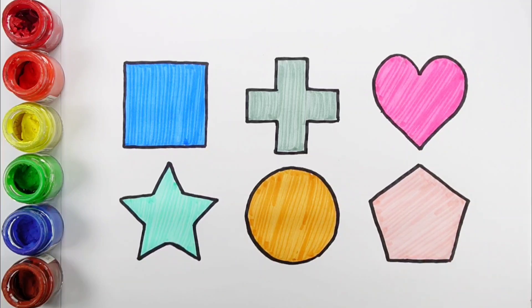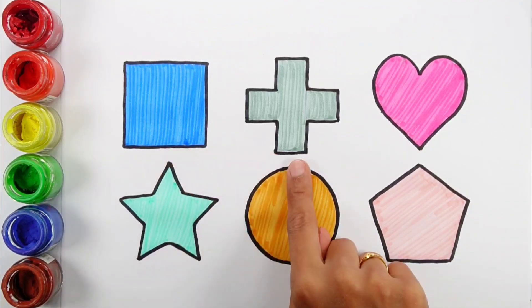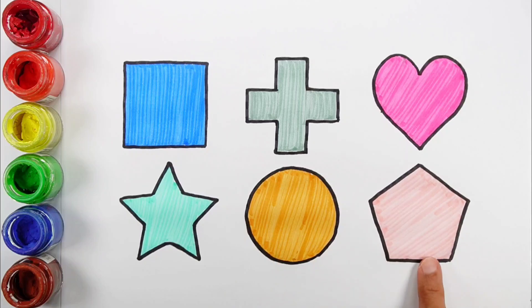Pentagon. Square, Cross, Heart, Star. Circle. Pentagon.